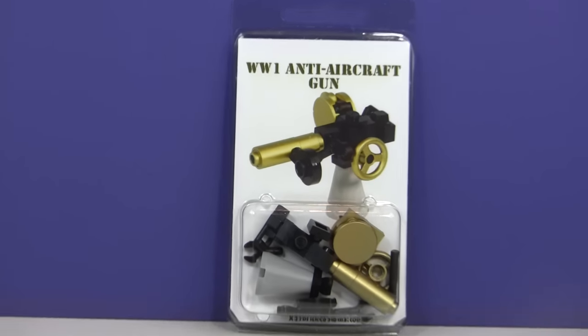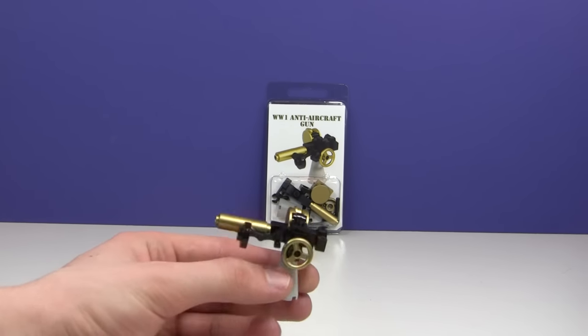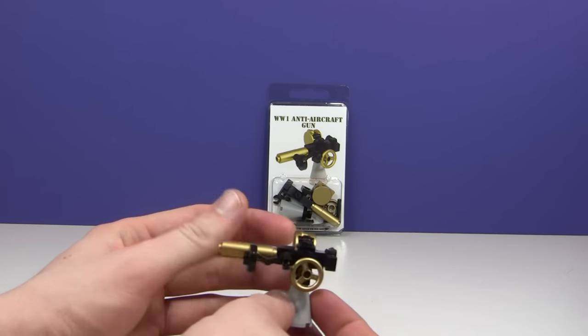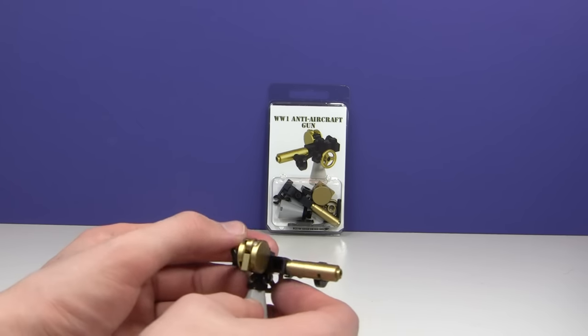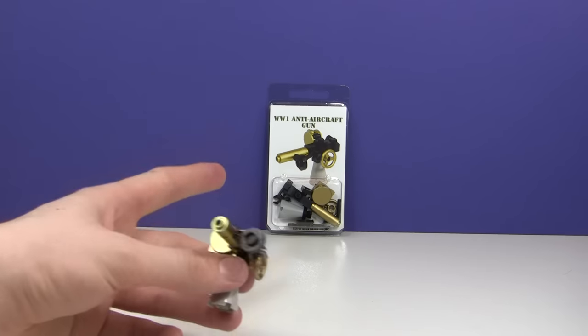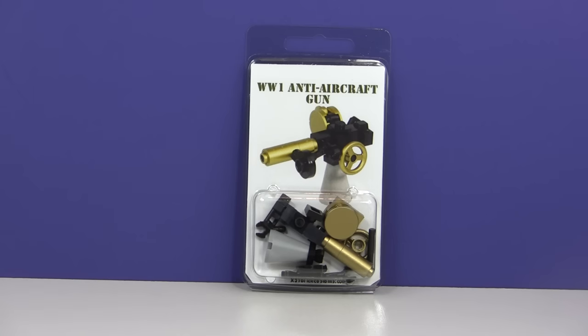Let me zoom out real quick. This is what the anti-aircraft gun looks like, and it can swivel up and down. All of this is custom painted and sealed so it shouldn't scratch off, but you've got to be kind of careful with it. It's got the sights and everything, so this is what it looks like. It'll come just like that, and I'll be giving it away completely free of charge worldwide.